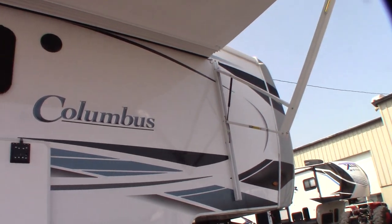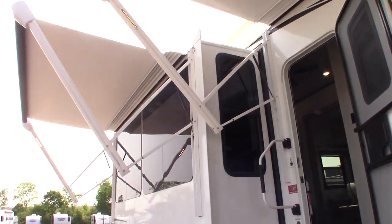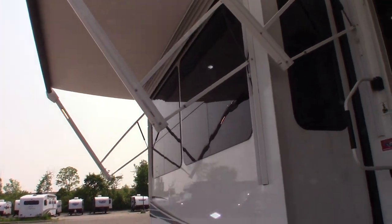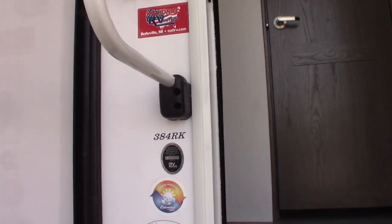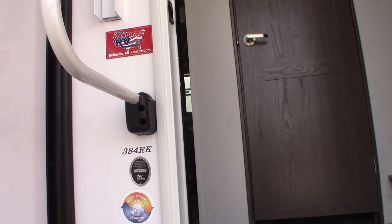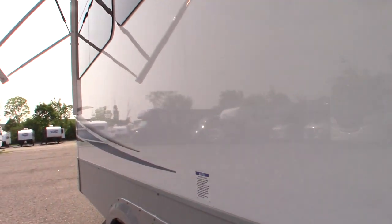This is Carl at National RV Detroit. I'm going to walk you around this 2022 Columbus 5th wheel. The model number is 384RK. This is not a floor plan video, it's a how-to video, so I'm just going to walk you around the trailer and show you some of the features and how they work.